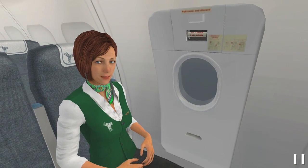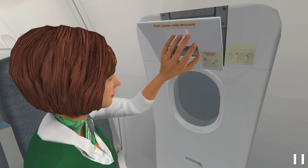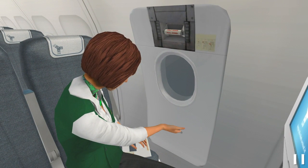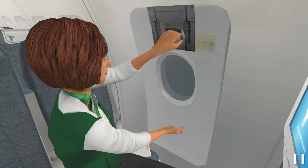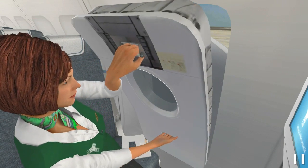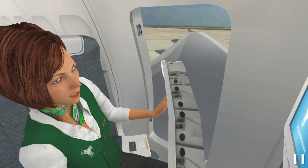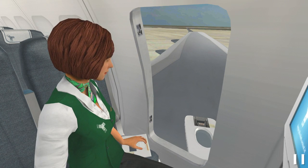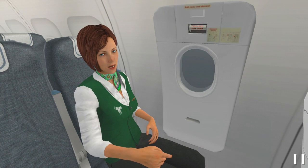If there is no danger, remove the cover that protects the top handle. Then firmly hold the bottom handle. Pull the top handle to unlock the exit. Lift and pull the hatch inside the cabin to open the exit. Finally, twist the hatch outside the aircraft. When it is open, you can exit onto the wing.